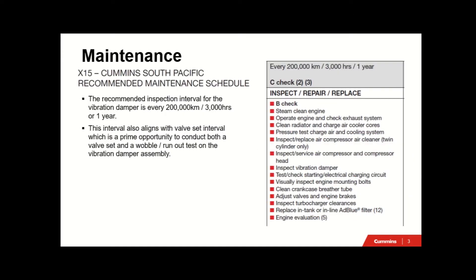The maintenance items for the X15 or the ISX platform engine are every 200,000 kilometres, 3,000 hours or one year. This aligns very nicely with the valve set interval, which is a primary opportunity to conduct both the valve set and a wobble and run-out test on the vibration damper at the same time, giving you a more efficient service event.